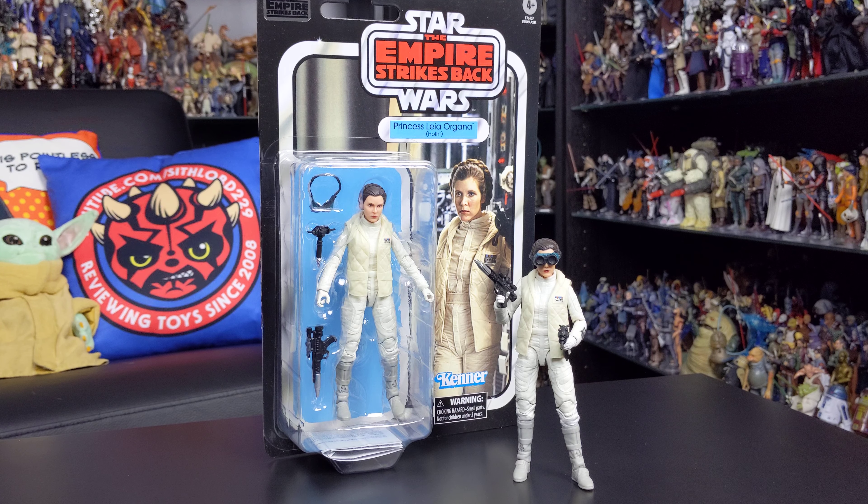Hello everyone and welcome back to another Star Wars action figure review. Today we're taking a look at another Black Series 6-inch figure celebrating 40 years of The Empire Strikes Back, and this time around we're taking a look at Princess Leia Organa in her Hoth costume.